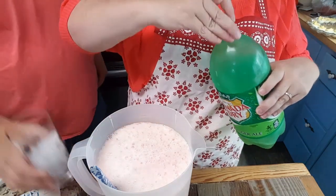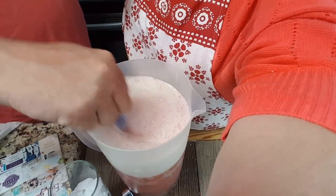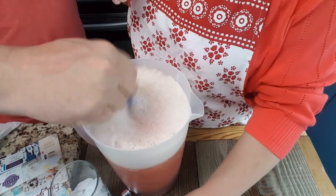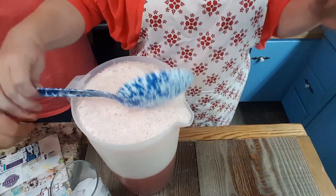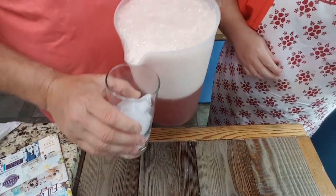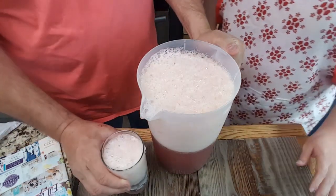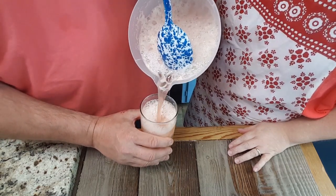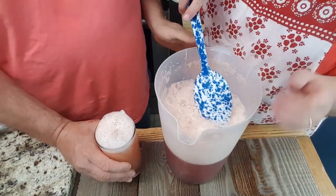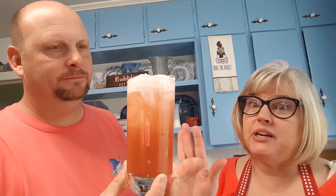Brian's going to get to taste it. Go ahead and stir it up — stir it up! All right, there you go — perfecto. Too much fizz, whoa! All the fizz is coming out, you better let the fizz go down first. Okay, joint effort here — all right guys, here we go. Isn't that pretty? It matches this shirt — that is a pretty drink right there.